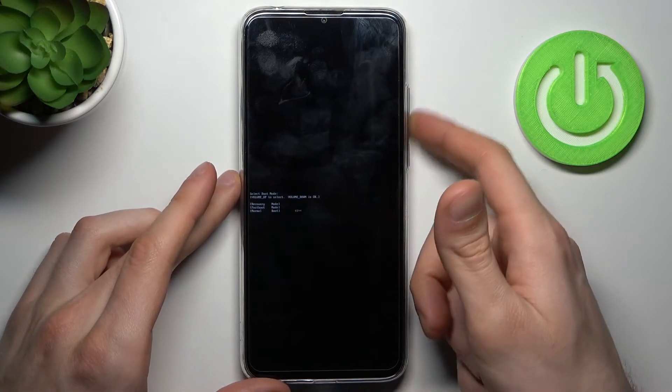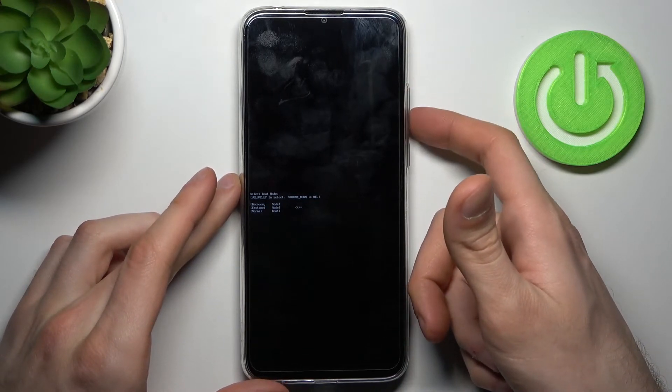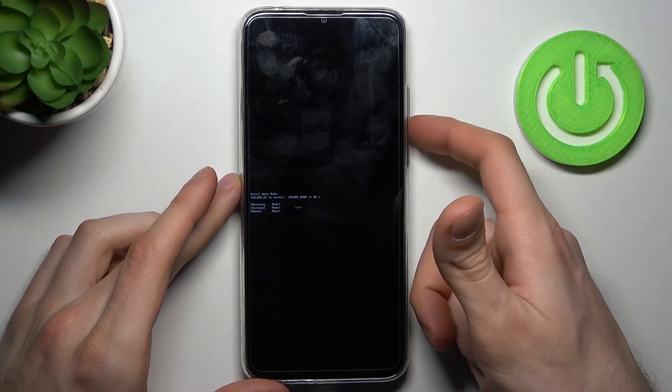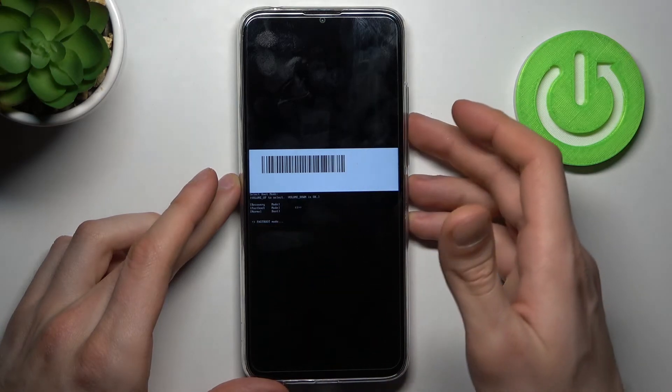After you enter this kind of mode, you have to use the volume up key to navigate and volume down to select. You have to select the second option, fastboot mode, and after that you will end up in fastboot mode, as the small letters on screen confirm.